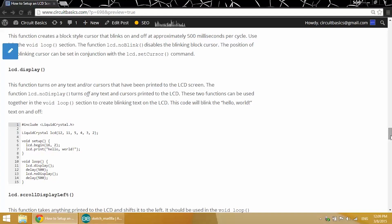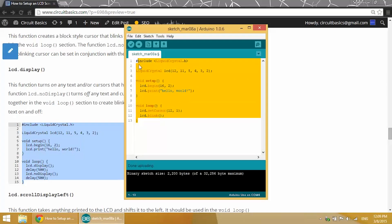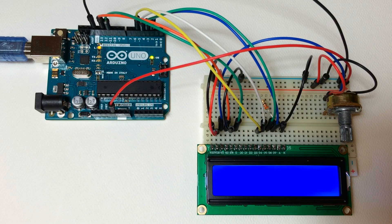The next function is LCD.display. LCD.display along with LCD.noDisplay will turn on or off any text or cursors that are printed to the screen. In the void setup section we have our LCD.print hello world, then in the void loop section we have LCD.display followed by a 500 millisecond delay, then LCD.noDisplay followed by another 500 millisecond delay. You can change the time the text is on or off by changing the time delay.